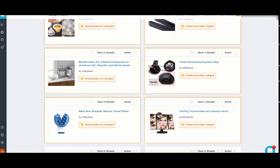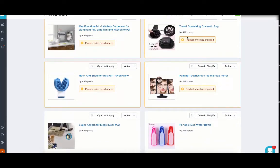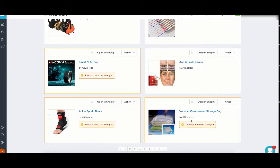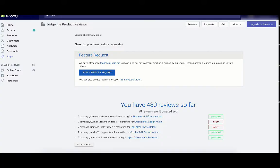What I like to do is repeat this process for every product on the entire page — going through each one all the way down to the last product so I don't forget where I left off. Once I've done the entire page in AliExpress Review Importer, I go over to Judge.me, which was the other tab I told you to open at the beginning, and click on Reviews.